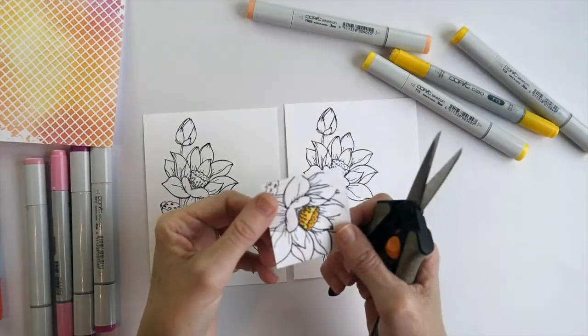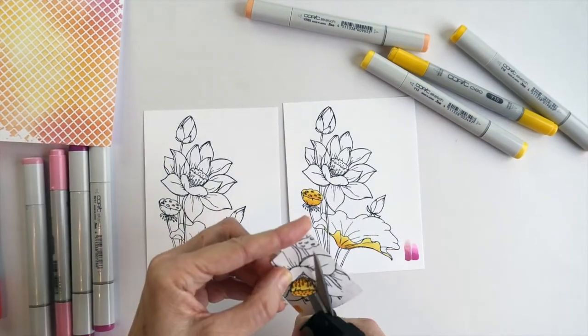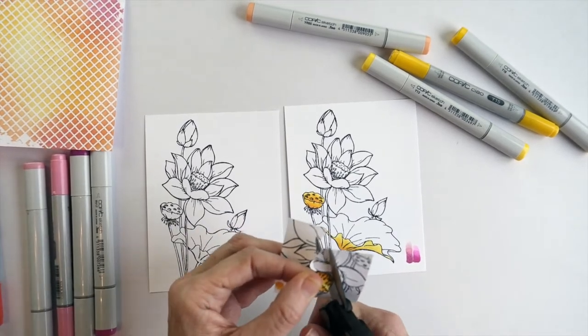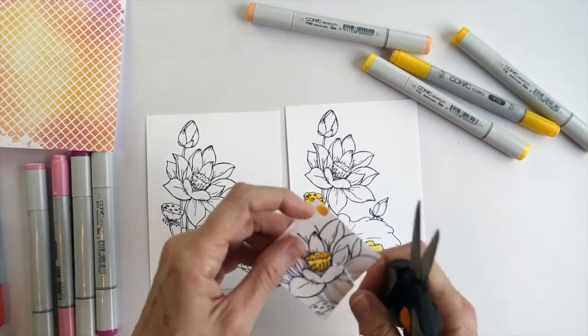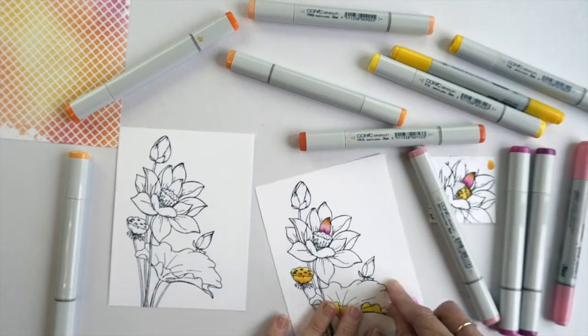In order to make the focal image I've stamped the Lotus Bouquet stamp set three times onto white card. For the third stamping I just stamped the very middle of the main flower because that was the only part that was going to be three layers high.